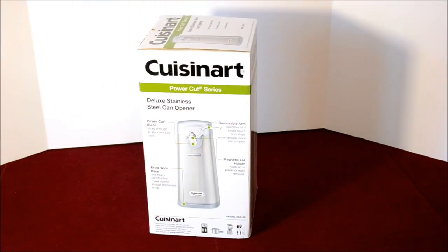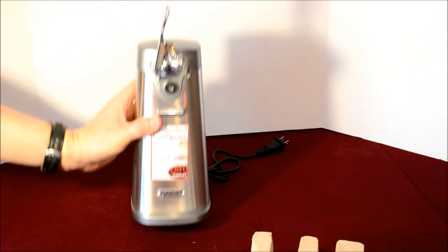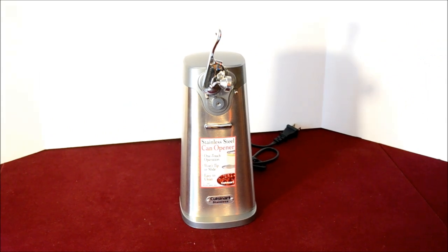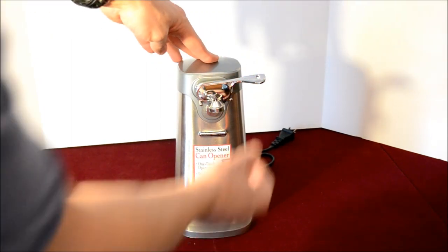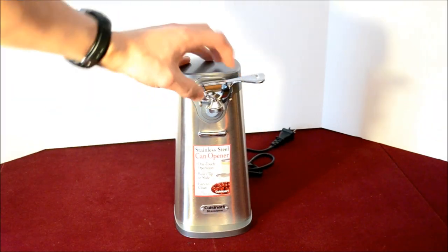Let's open it up and check it out. It's fairly heavy — fairly massive. That's good, so it holds the bigger cans. This arm pulls right off. Simple operation. Hopefully that will stand the test of time. There's a magnet right there.